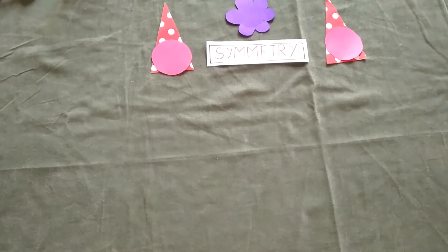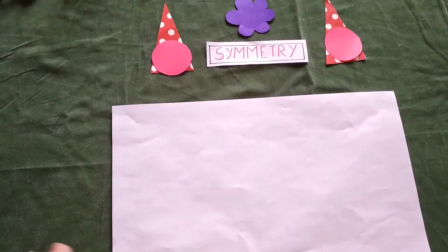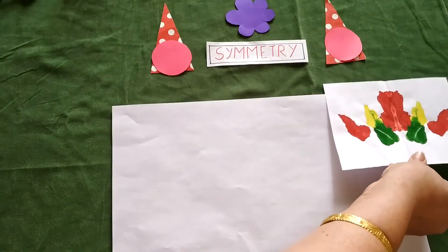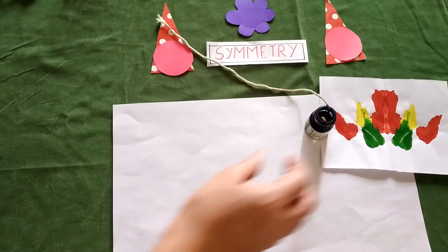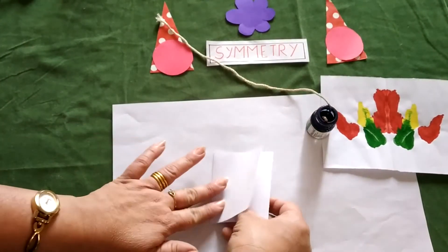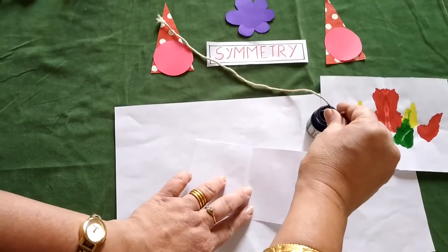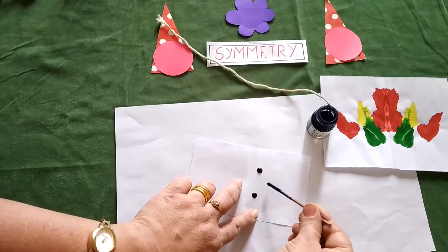Hello friends, in today's video I'm going to tell you how we can make symmetrical figures. The first one is ink blot. I have kept one paper here so the impression will not come on the cloth. For the ink blot you require poster color. Take any color paper, fold it from the middle, open it, and on one side you just need to put one dot.